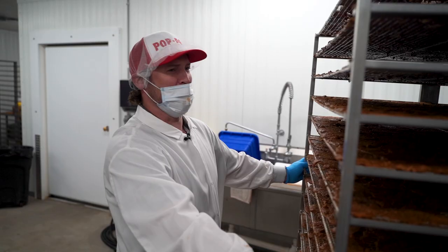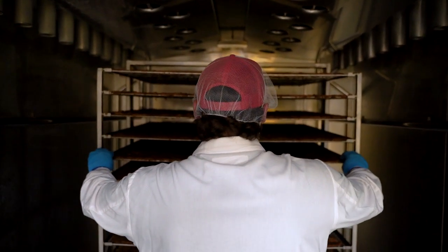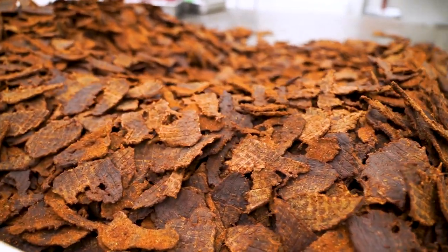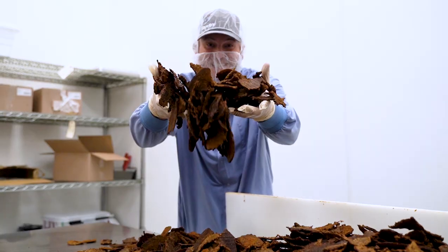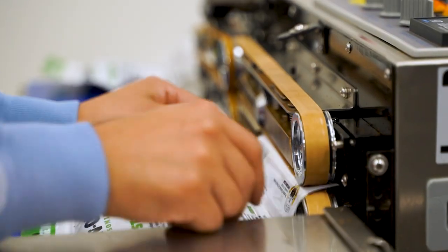I'm just pushing 200 pounds of jerky, that's all. Now let's open up the smokehouse. Oh god, gotta push it. Alright. Bye, we'll be right back.